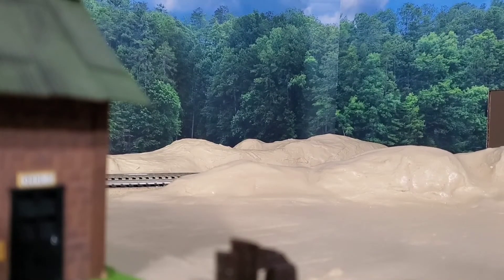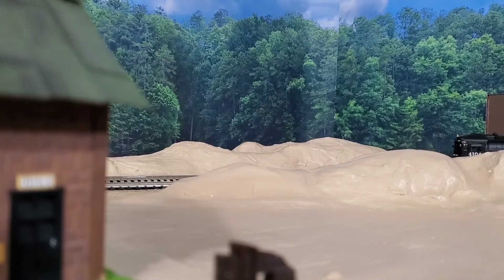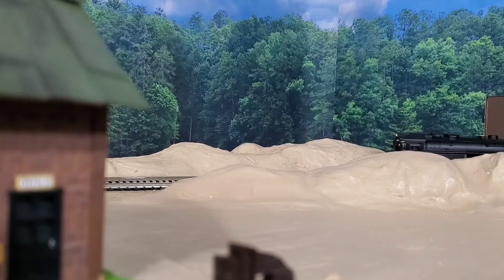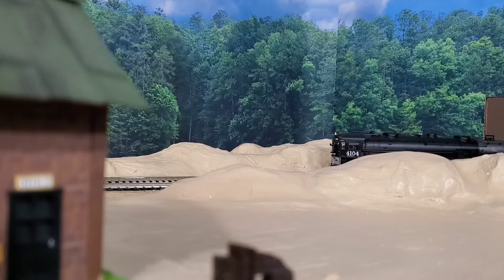What is up everyone, Train Freak here, and today we have a layout update. I have done some more work as far as creating the terrain and even given it a base coat of my ground cover.